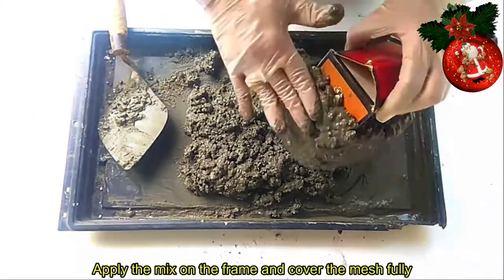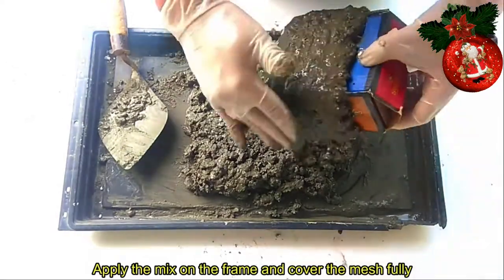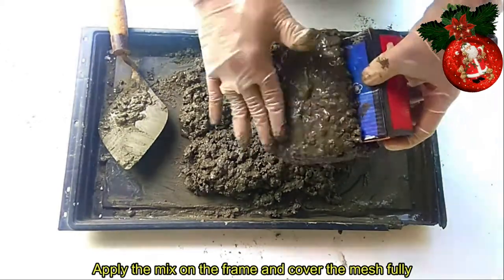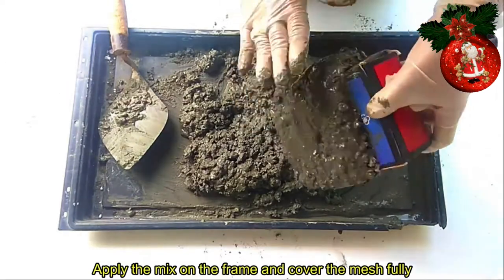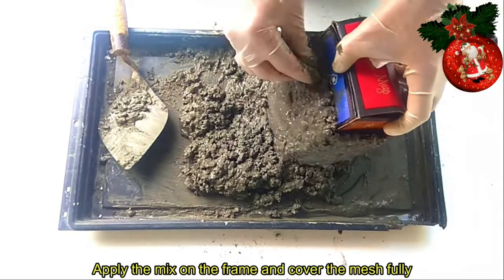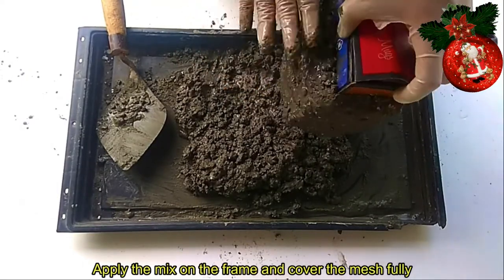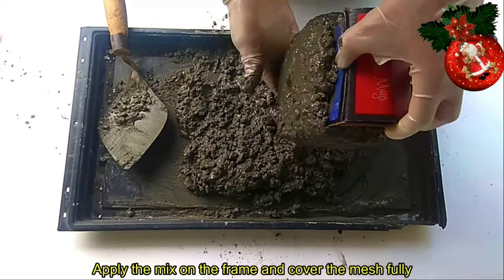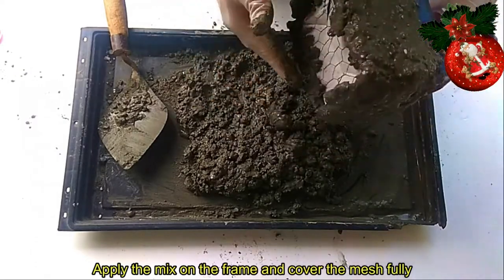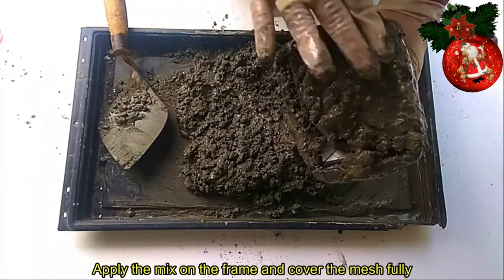Yung pagpapatuyo nito guys ay depende kung maaraw ba. Nakadali lang yan — oras lang naman. Pero kung hindi naman sya maaraw, siguro mga isang araw din yun para talaga siguradong matuyo na sya. Kumakapit naman sya guys kasi meron syang chicken wire mesh, so wala na kayo dapat ipag-alala. Pwede kayong mag-gloves para hindi kumapit sa kamay ninyo. Pwede kayong gumawa ng malaking-malaking plant box kung meron kayong maraming halaman.